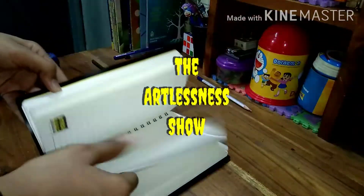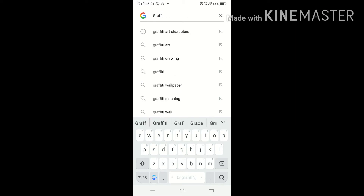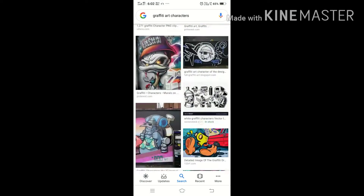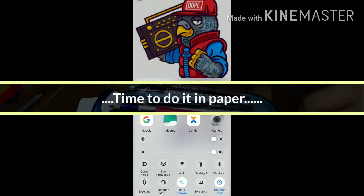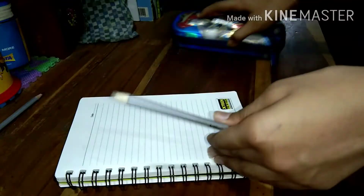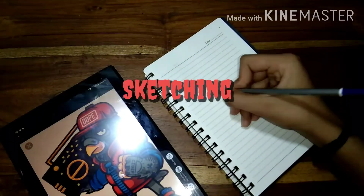Today we're gonna make a graffiti character. Let's go to Google, type 'graffiti art characters,' and get some reference. Let's first do the sketching.